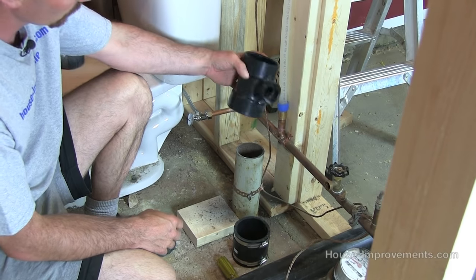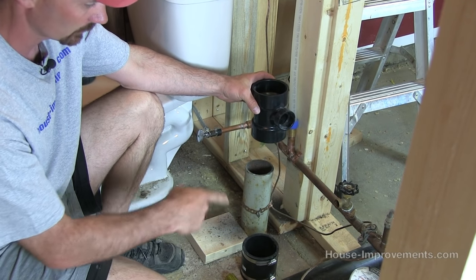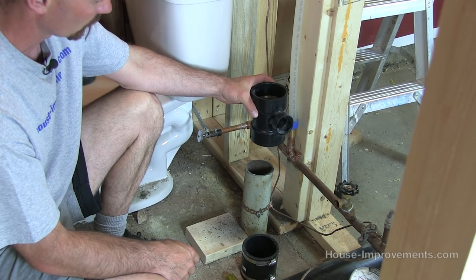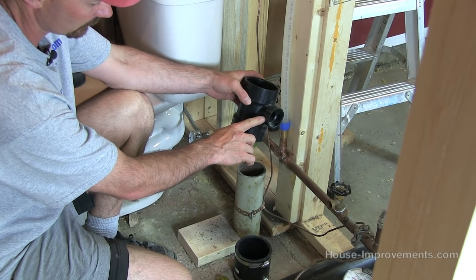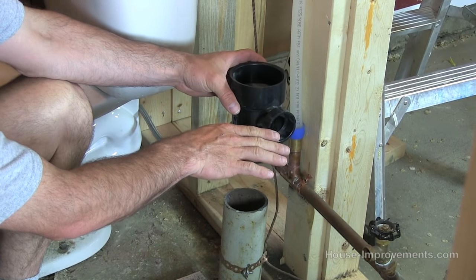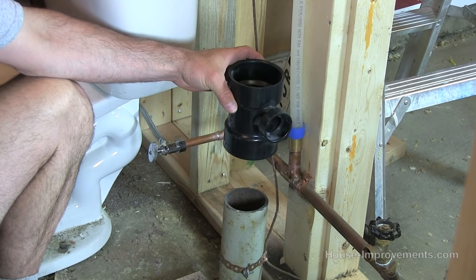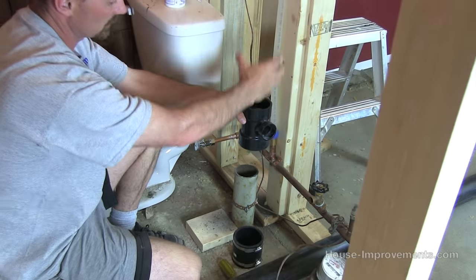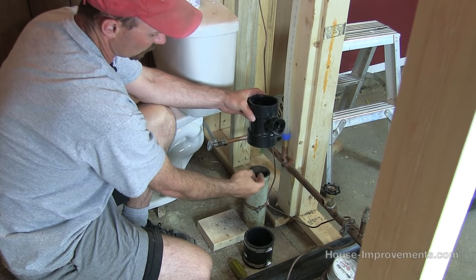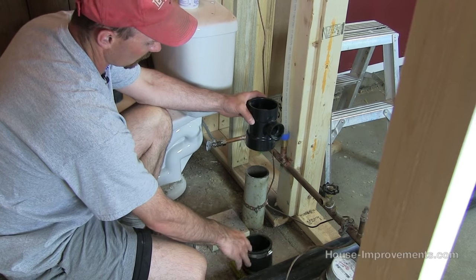We're trying to reincorporate this drain for what will be a vanity here eventually. We want to position this so that the center of the inch and a half fitting on the side — going to the sink P-trap — is about 18 inches off the floor. So we're basically going to have a long piece of pipe coming down to the top, a short stub, and then the fitting on the bottom to make everything work.